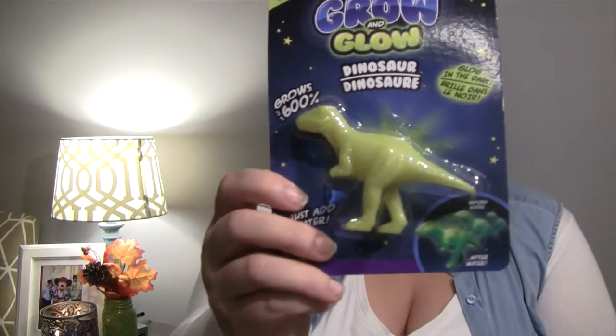The next thing I got is again for the treasure chest, and this is a boy item. It's a grow-and-glow dinosaur — one of those little dinosaurs you stick in a cup of water, wait about 72 hours, and it grows. This one glows in the dark. Junior really likes dinosaurs so I thought he would love it, and I only found one so I picked it up for the treasure chest.